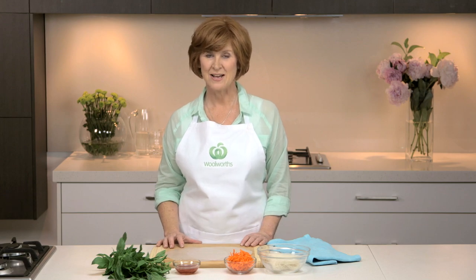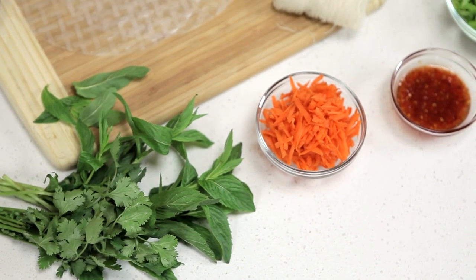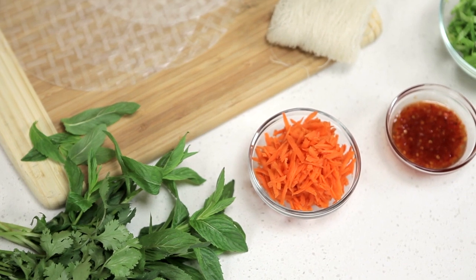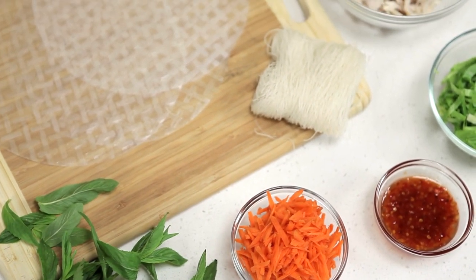Hi, I'm Christine from the Fresh Team and I'm here today with a few tips on how to make rice paper rolls. It's easy to create rice paper rolls. You'll need rice paper sheets, vermicelli rice noodles and a combination of fresh ingredients for the filling.